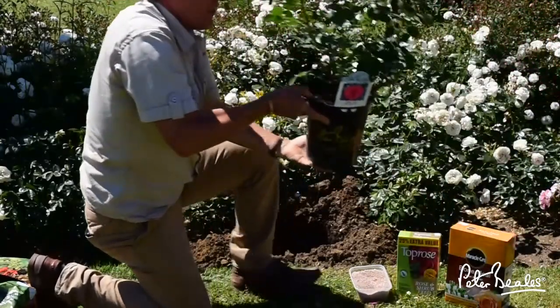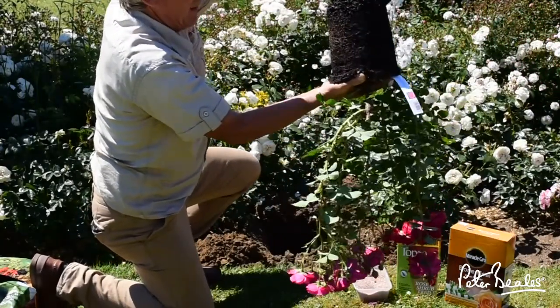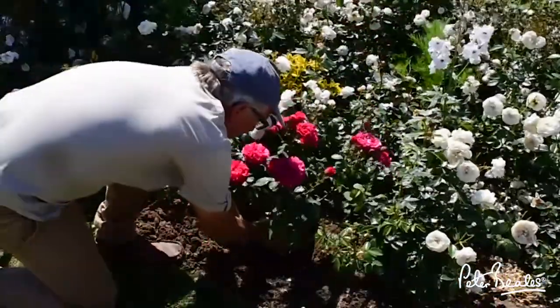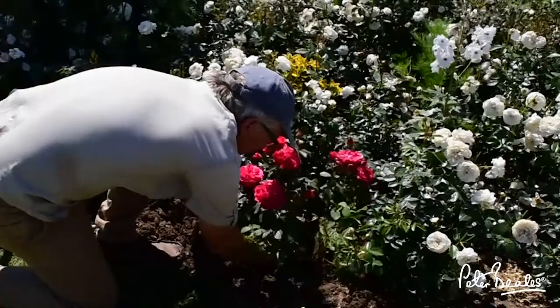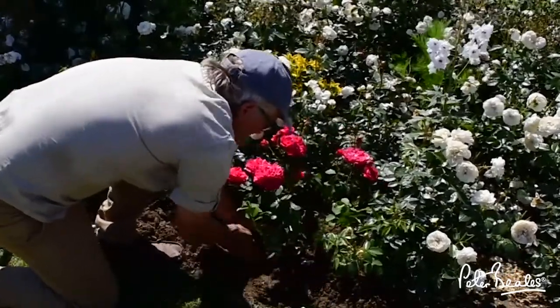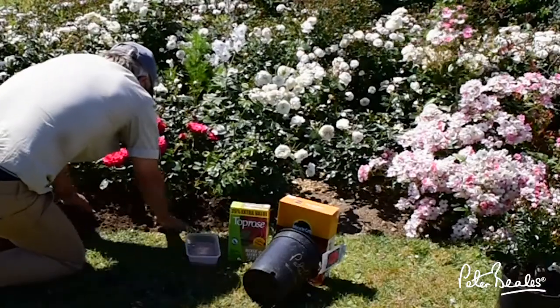Then we're going to plant the rose. We take it out of the pot carefully like this and then place it into the hole like that, and then start back filling, making sure that there's no air pockets. Nice and level there.